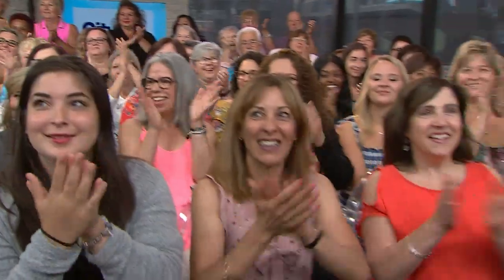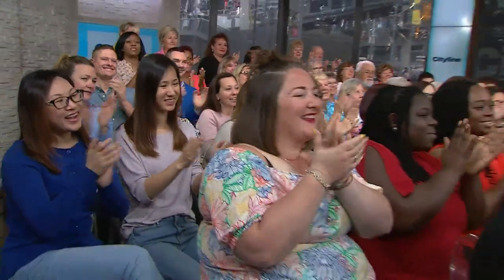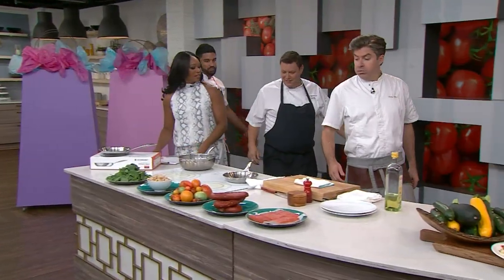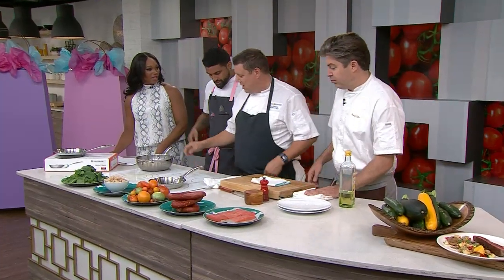Now Jason is taking five ingredients and turning them into a delicious dinner for the entire family. Let's go. Show us how you guys. What do we have here, Jason? What are you making with our five ingredients?